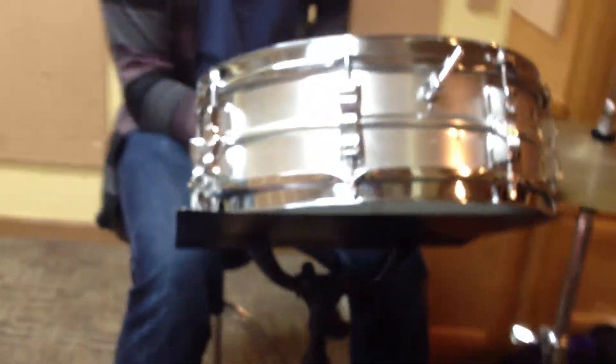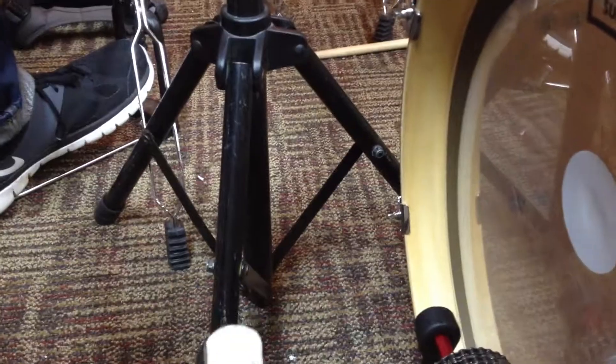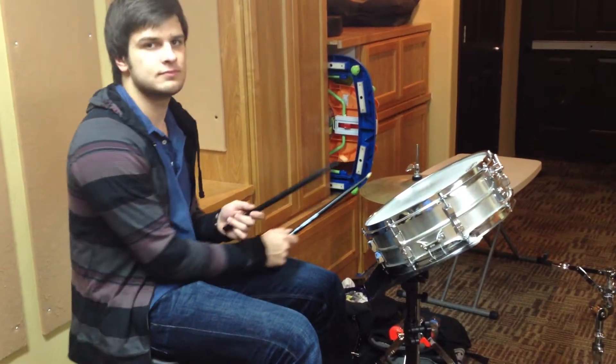DW has sent us a new exemplar of a new 2013 DW snare stand. As you can see, it's gorgeous. It comes in only black — black only. It's gorgeous. Three feet, two feet. And it's just great. Check it out — 2013 DW snare stand.